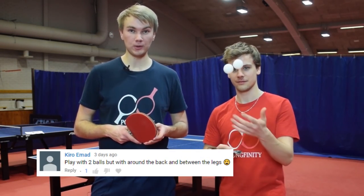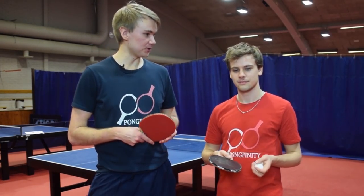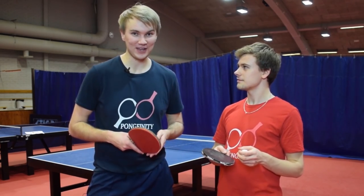Kiro Emad wanted us to play with two balls — one player has to do around-the-back shots and the other has to do between-the-leg shots. Mika, you can do the around-the-back shots and I'll do the between-the-leg shots. Let's go!